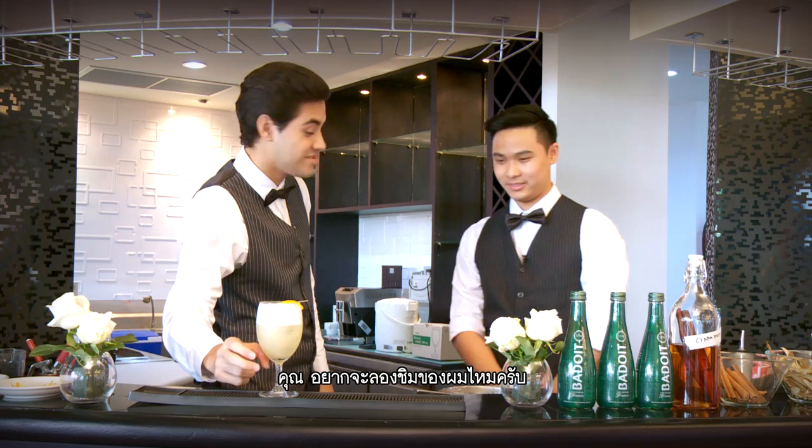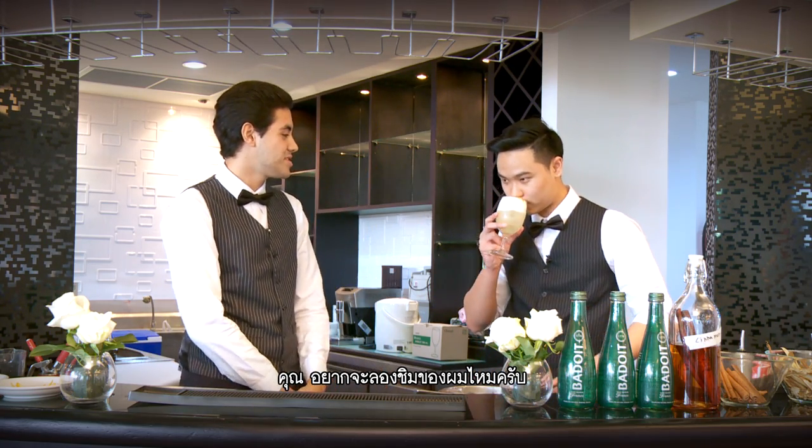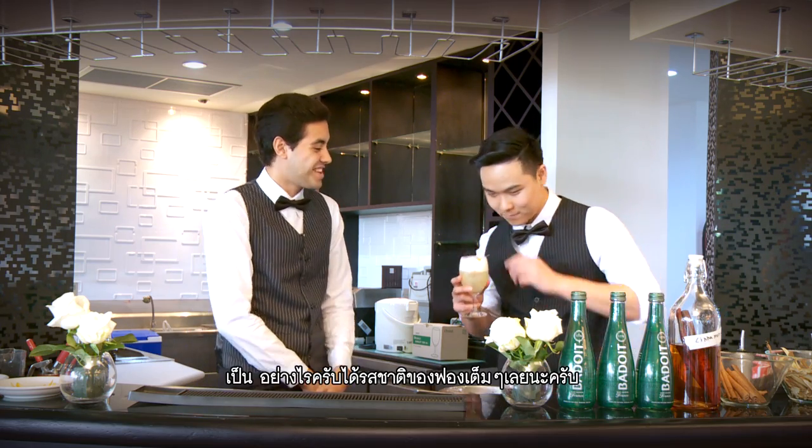Would you like to taste mine? Yes, please. How do you like it? You just got a mouthful of foam!